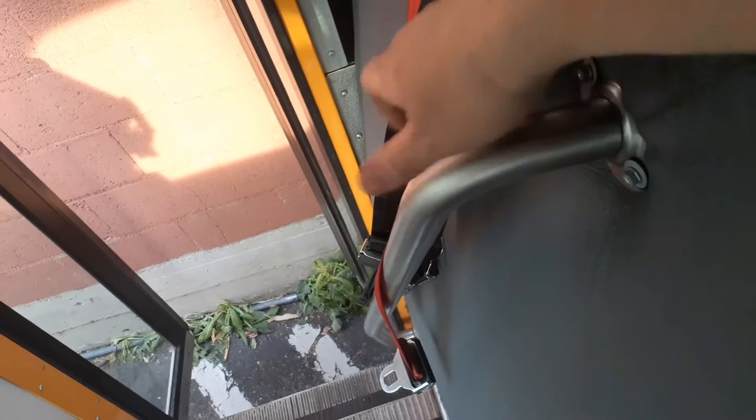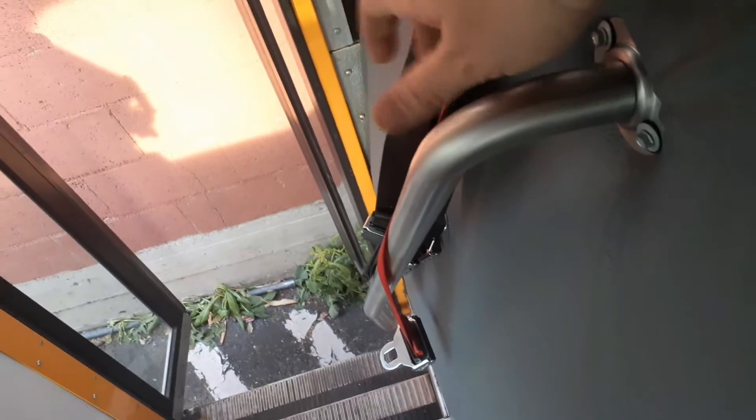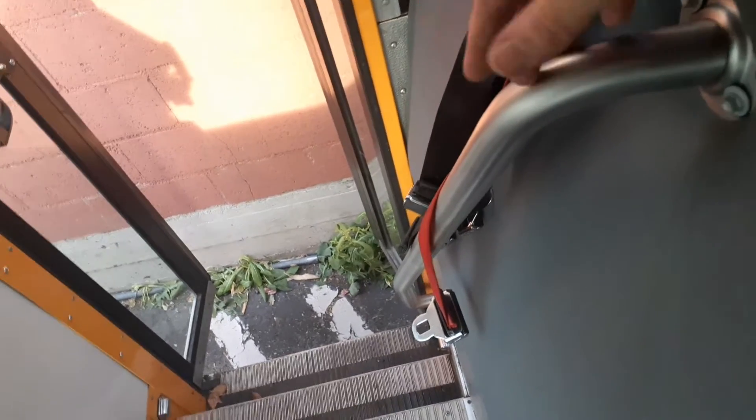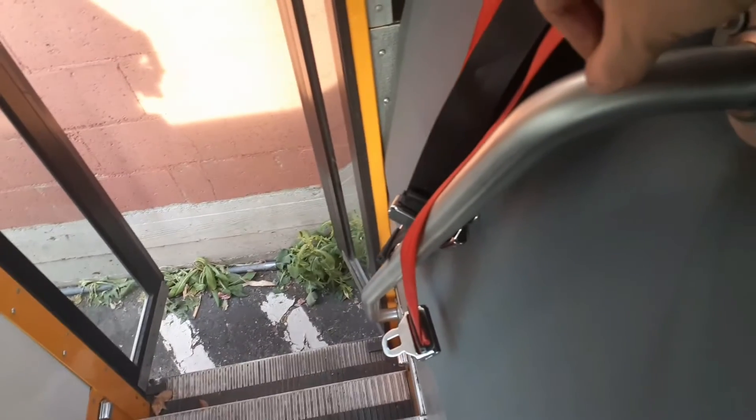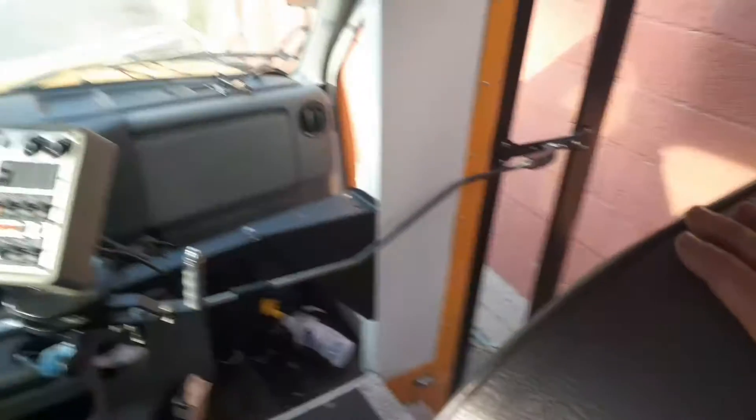And then the next thing we need to deal with is these backpads. I gotta figure out what to do with this one because it has the bar that you have to hold on to when you come in the bus, and I actually do recommend using this bar because those stairs are kind of steep. So we're gonna figure out a way to reattach this bar a little lower, because this is tall — it comes up to about my midsection. I want to get that just a little bit lower, more even with the bench that's most likely going to go in this spot.